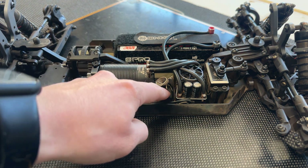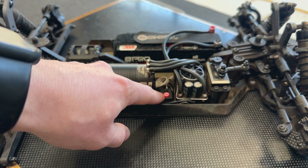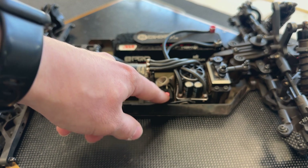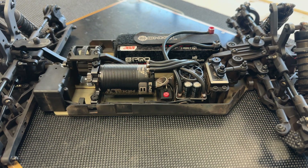For HobbyWing speed controls that do not have the set button — like the 10-scale version — the process is the same but everything is done through the power button. Press and hold the power button to turn the car on, keep holding until it enters that same beeping process, then use the power button to lock in each position: neutral — press power button; full throttle — press power button; full brake — press power button. Then it will rearm just the same. Slightly different from the 8-scale but exceptionally similar.